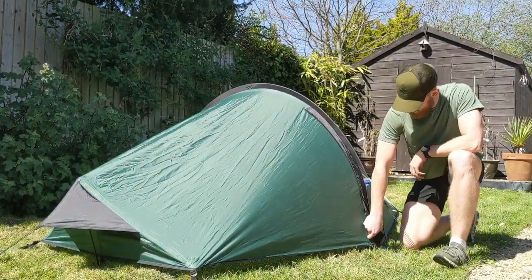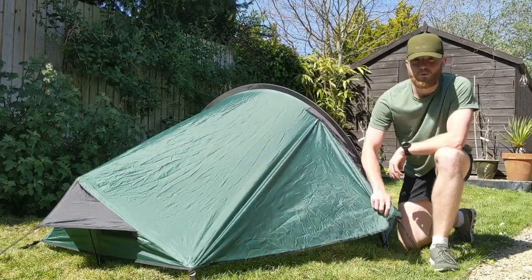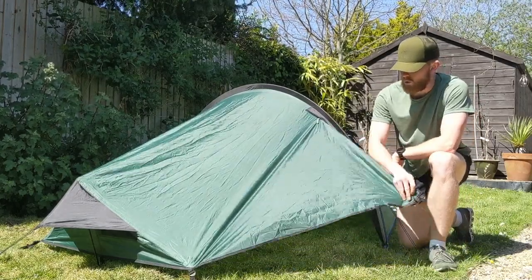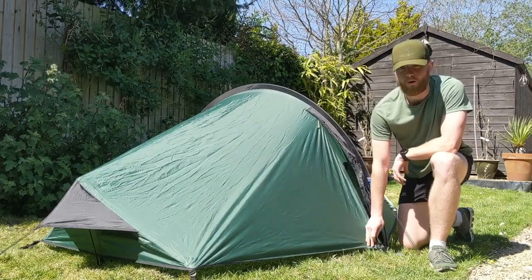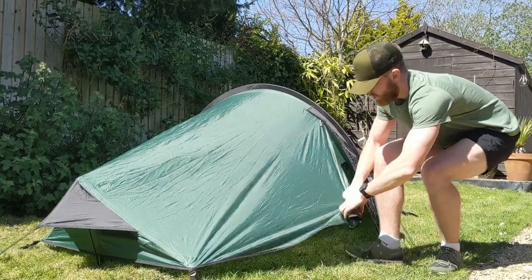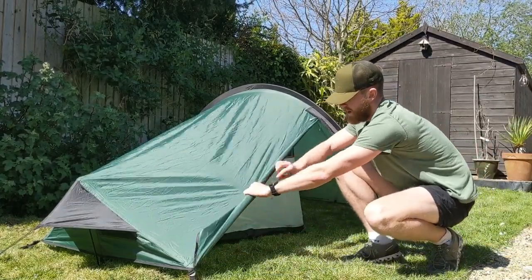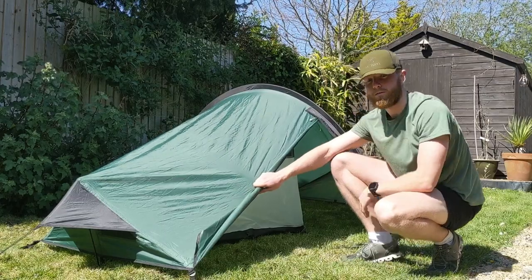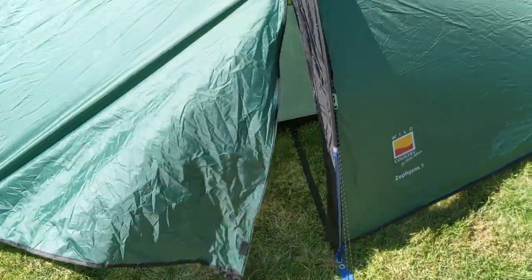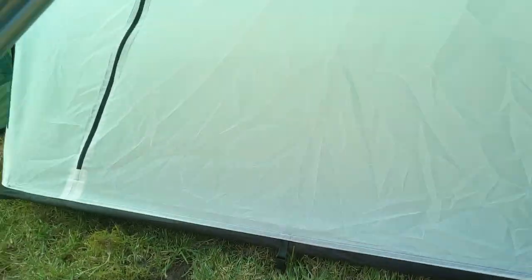There's just the one door on this side — not one on both sides. My first issue with this tent is that there's no way of rolling this door up. Normally in a tent you'd have some way of rolling it up and then there'd be an olive toggle or something like that. Not being able to roll this door up also makes it quite difficult to actually give you a decent look at what it's like inside.